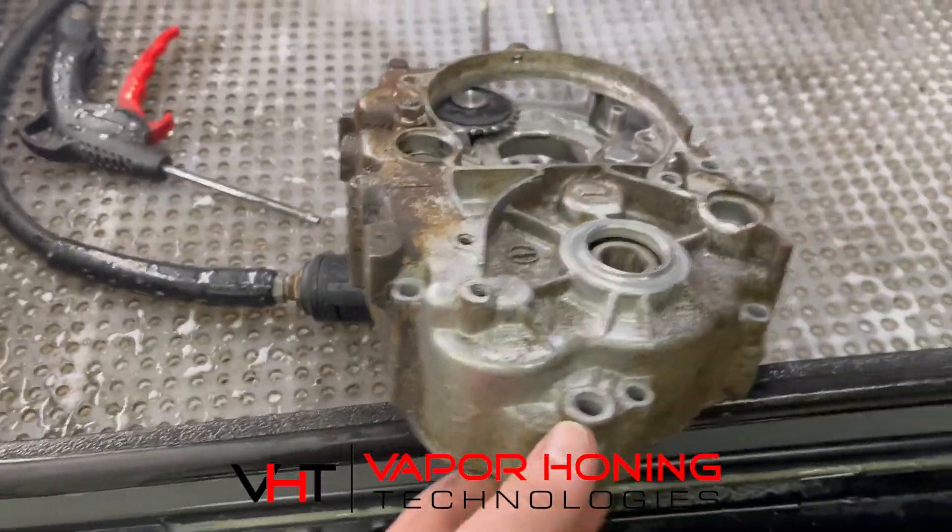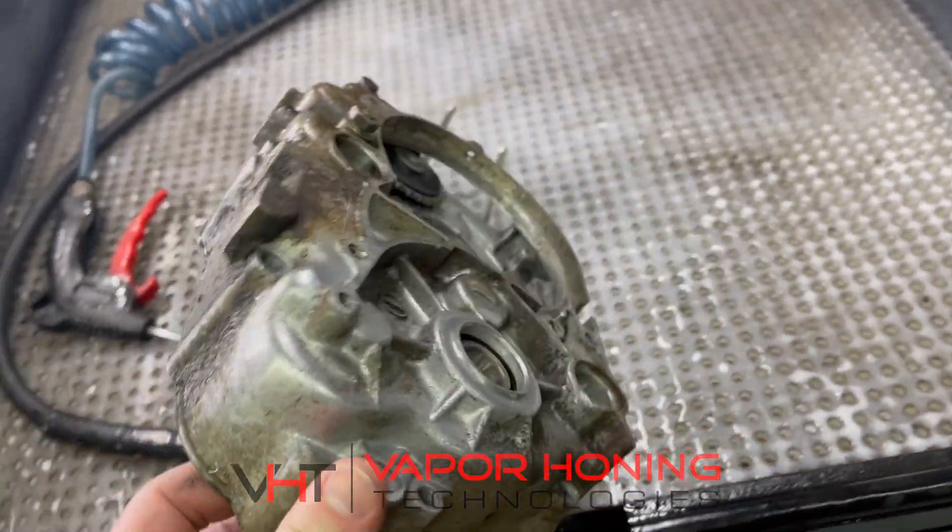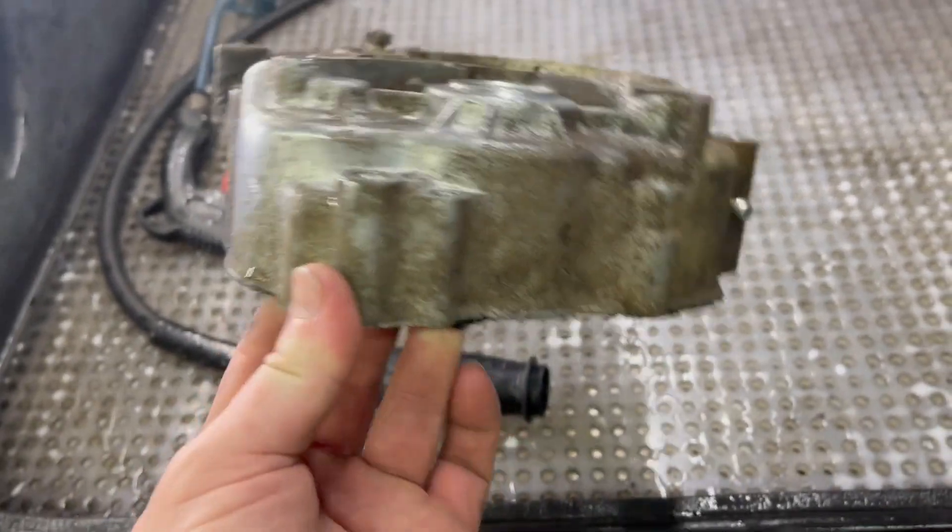Hey guys, John here with Vapor Honing Technologies. Working with the Hydro Blast today. We're rebuilding a Honda 50.